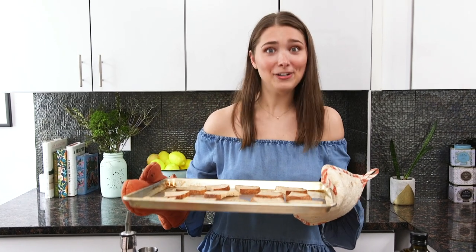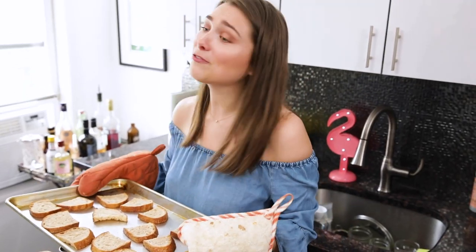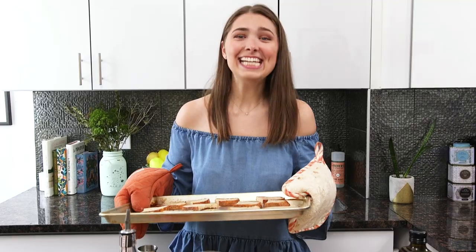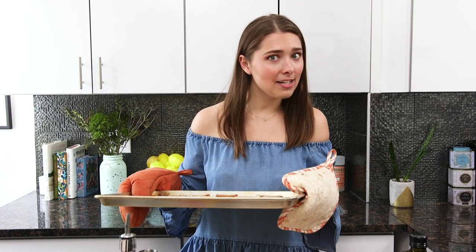Anyway, welcome to Strug-Free Cocktails and Strug-Free Kitchen collab with myself episode. Today I'm going to be making pan con tomate and a gin and tonic.